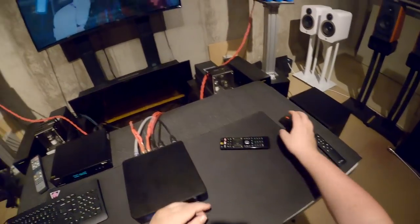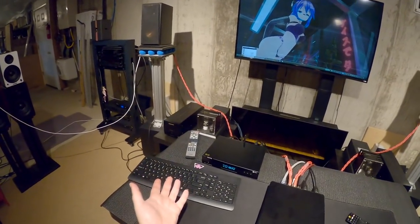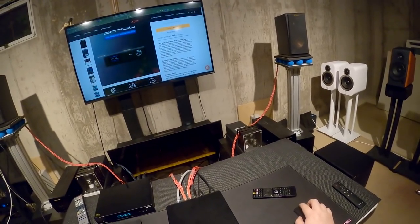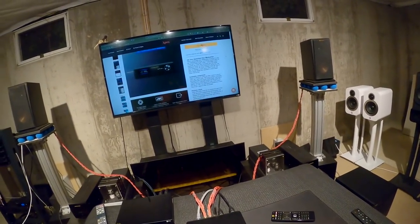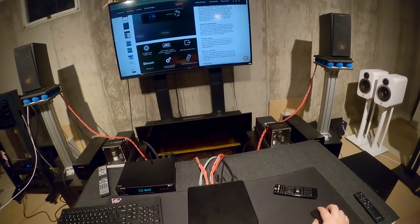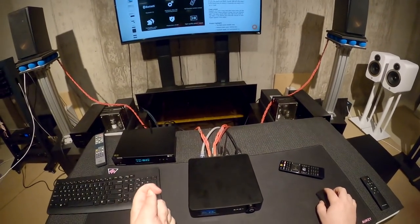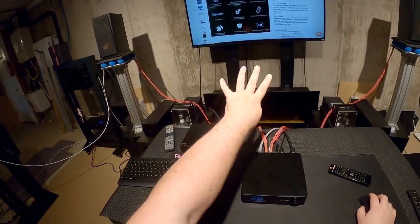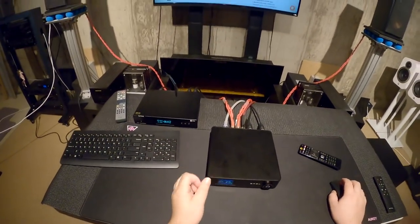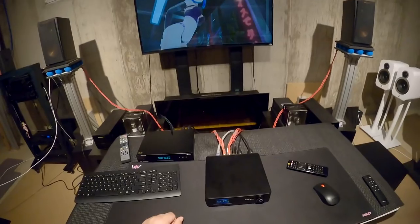Why would you care about this? Well, $659.99. The box claims 16 times less distortion than Monoprice — I don't know which Monoprice amp they're comparing to. But the real thing is that at four ohms — not eight — this amplifier does 230 watts per channel. These companies usually lie and give you a two-ohm load number, but this is at four ohms: 230 watts per channel.